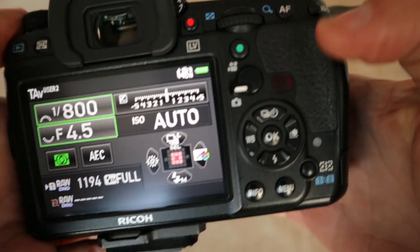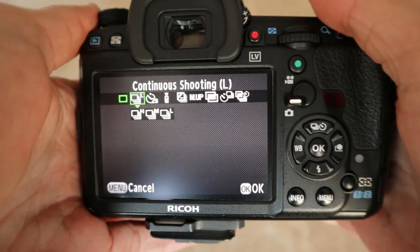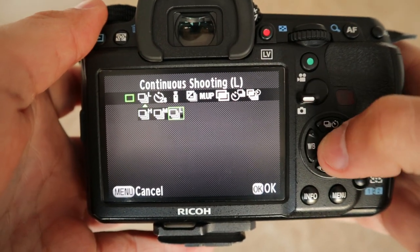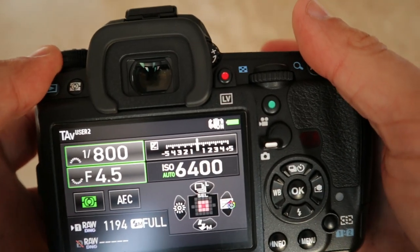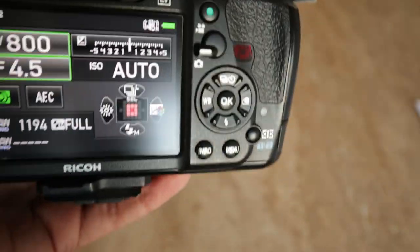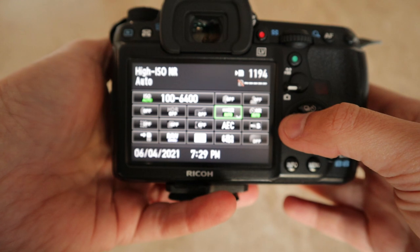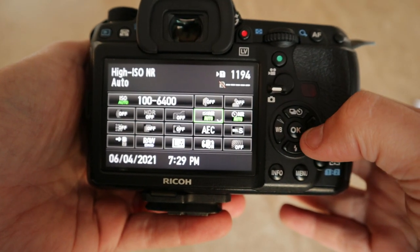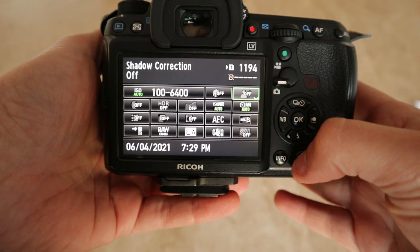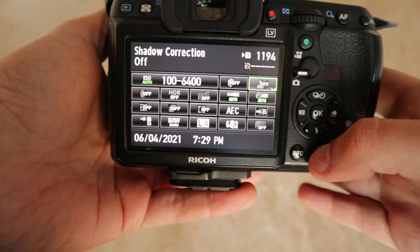I'll put the drive mode into continuous shooting. I only take one shot when it's in focus — I don't hammer the shutter — so having it on low, medium, or high doesn't really matter to me. Then I'll turn off anything I don't need that could be taking up the camera's processing power. I don't want any highlight correction on, and I don't want any shadow correction on. Stuff like that doesn't need to be on, and I'll turn it off just in case it impacts autofocus speed.